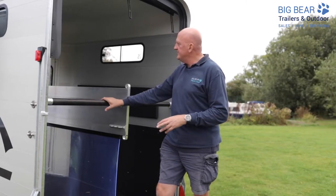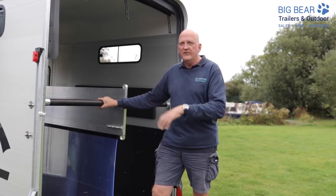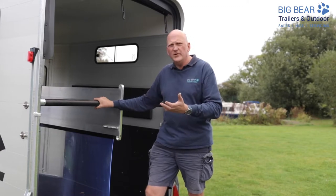We get a few questions on this and it's nice to have this to refer back to, because most times you'll buy the trailer and use it in its standard format for probably several years, and then you go — in two, two and a half years' time when you want to take the divider out — how do you do that?